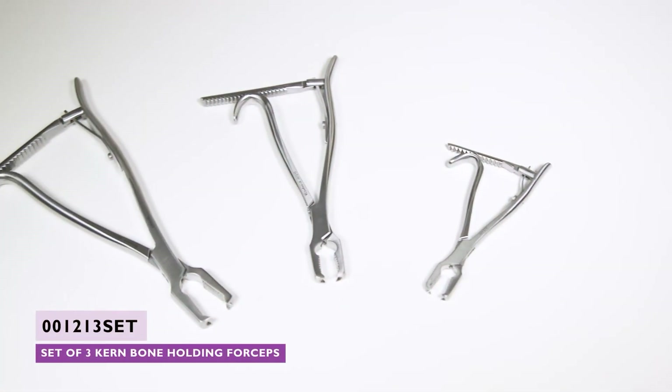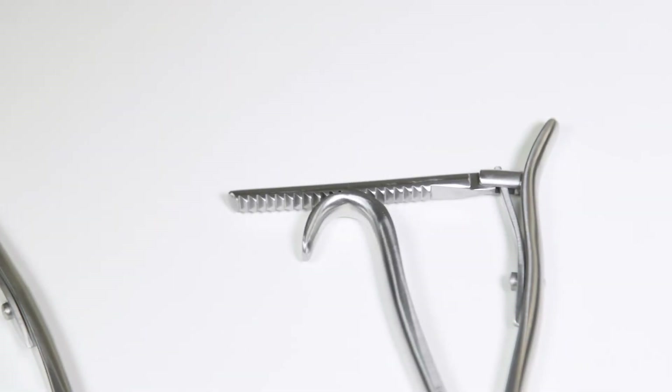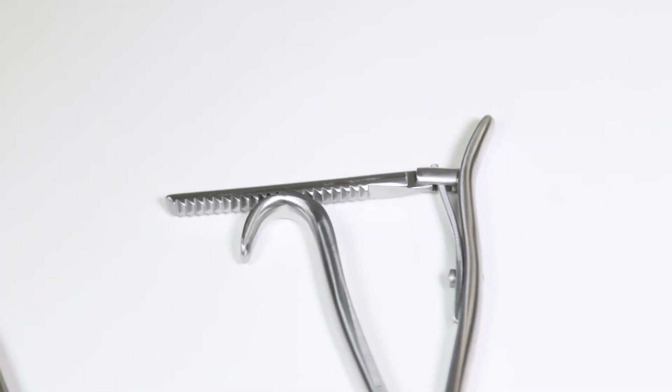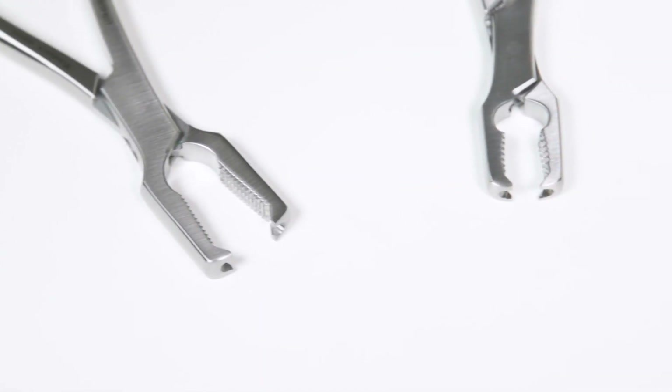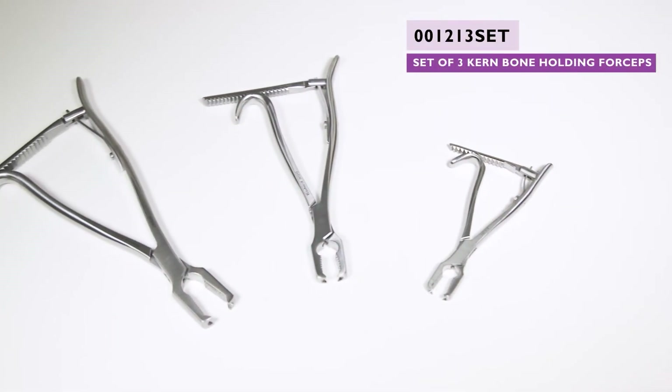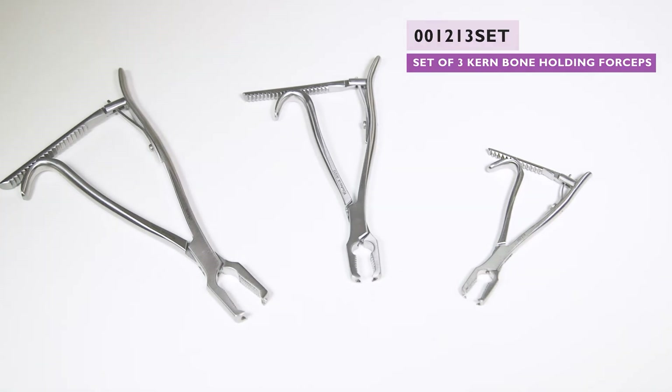Kern bone-holding forceps give a very firm and controllable grip. The ratchet at the base of the handles is designed to allow a quick release, and the square jaws can aid accurate handling of bone fragments. A Kern may be particularly useful during hip surgery, and these are available in three sizes.